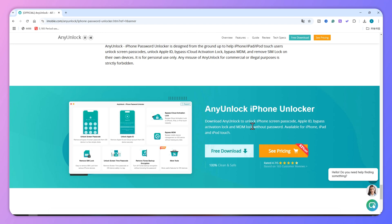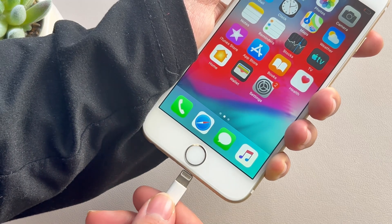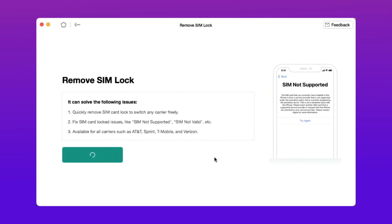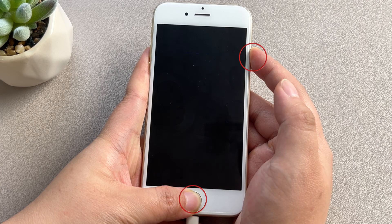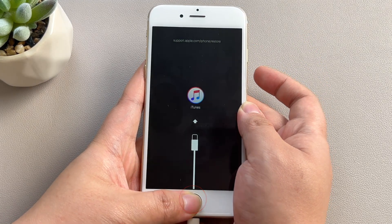First, download the latest version of AnyUnlock for free from its official website. After that, run AnyUnlock and choose Remove SIM Lock. Second, connect your iPhone to your computer via a USB cable and click Start Now. Then click Start Jailbreak and follow the steps on your iPhone. After that, the jailbreak starts automatically.